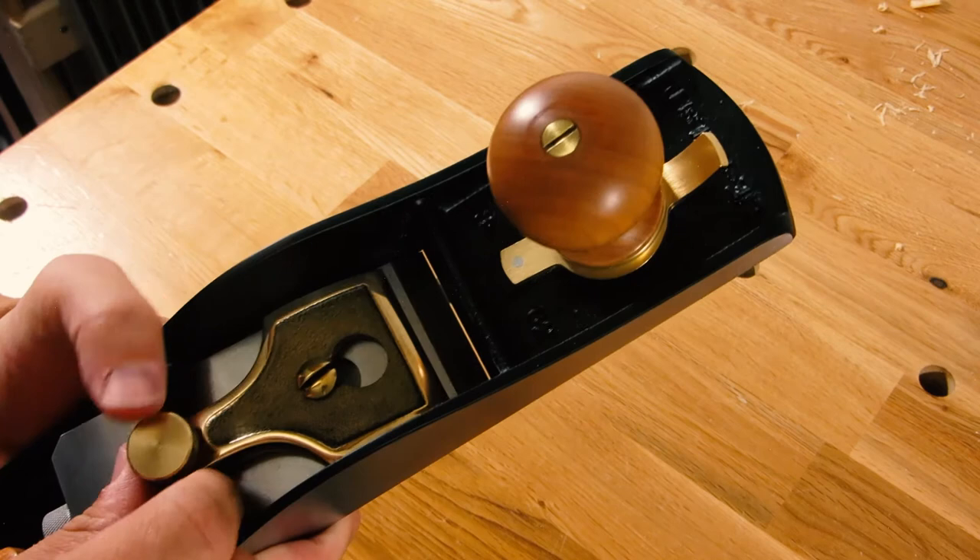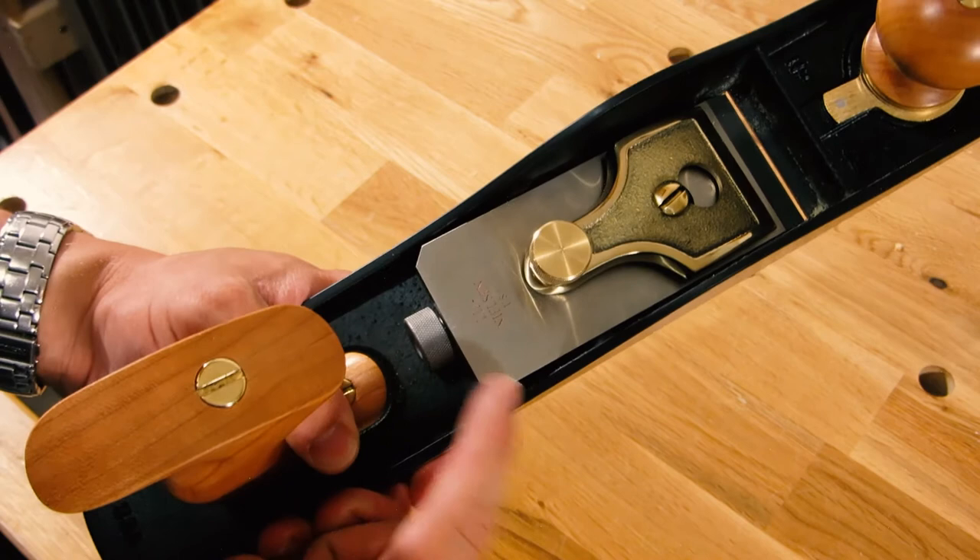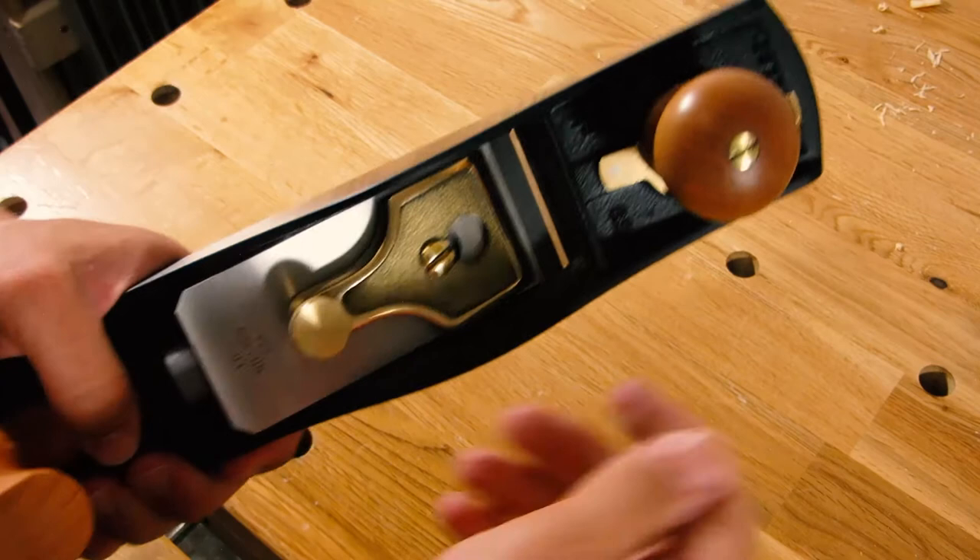You can make moderate adjustments afterwards by tapping with a hammer — just a little tap to move it slightly laterally. Standard knob for moving the blade in and out for depth of cut.